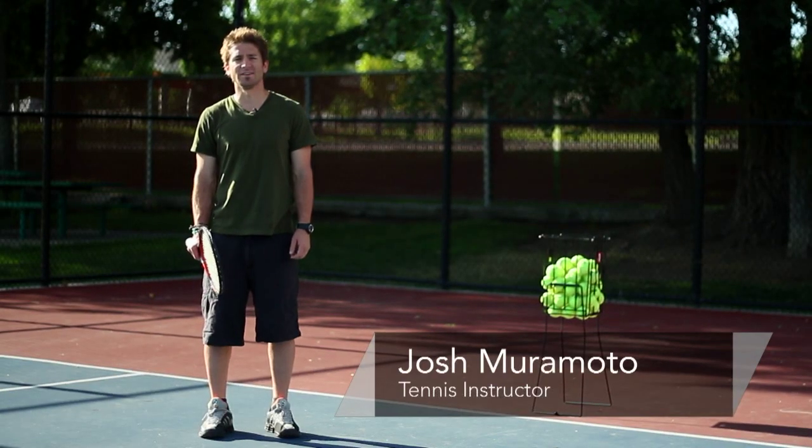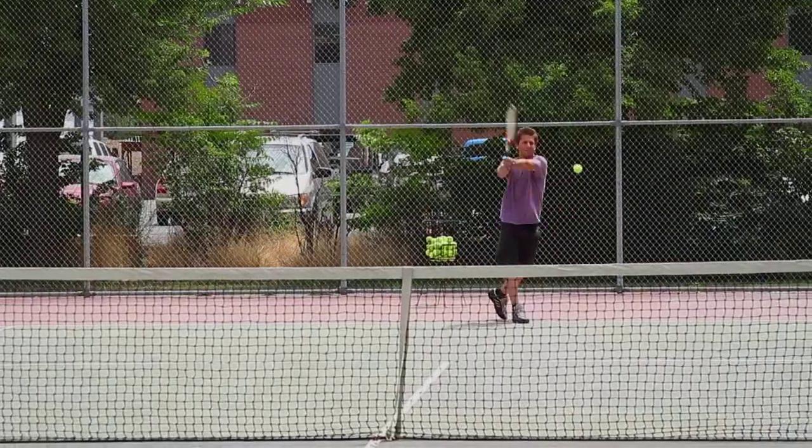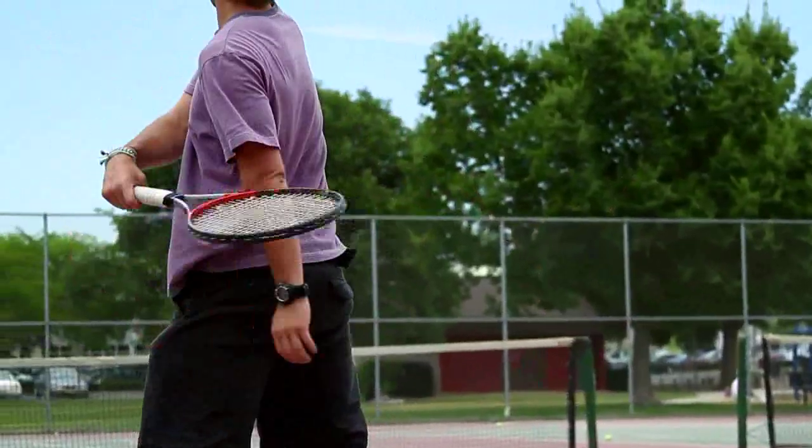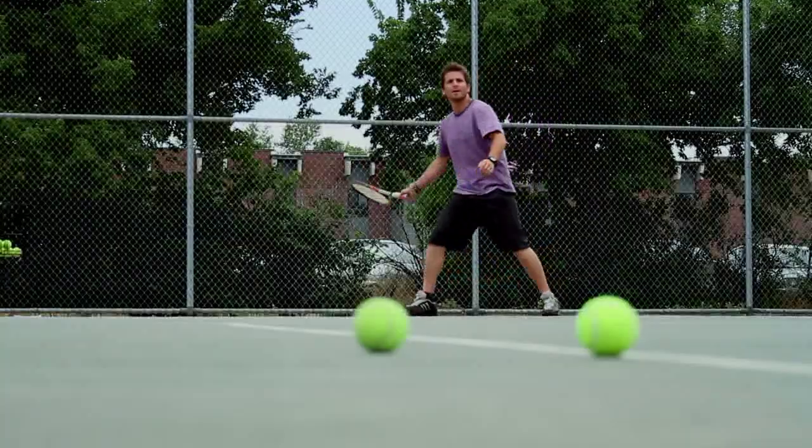Hi, I'm Josh Muramoto. I'm a tennis instructor here in the Salt Lake Valley, and today we're going to talk about how to get topspin on your forehand. For that, you'll need a tennis racket, a tennis court, and some tennis balls.